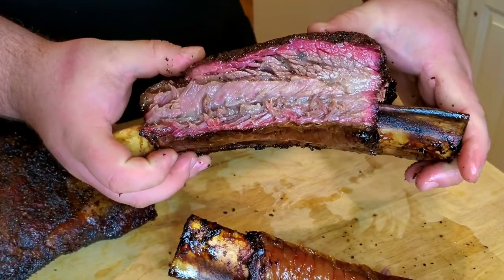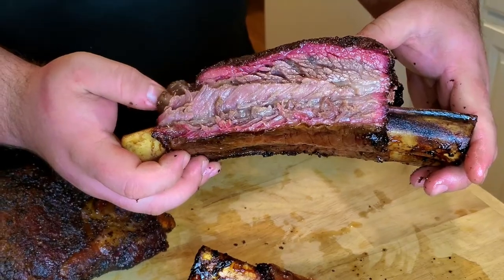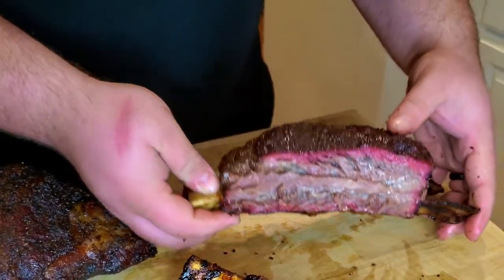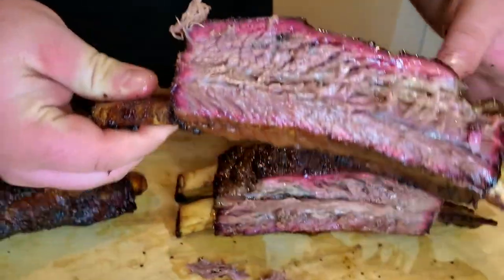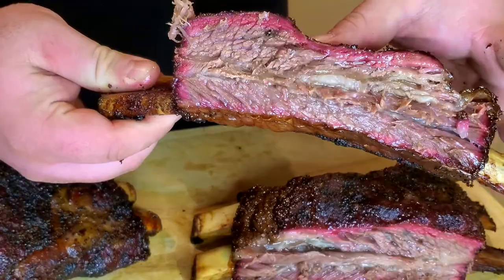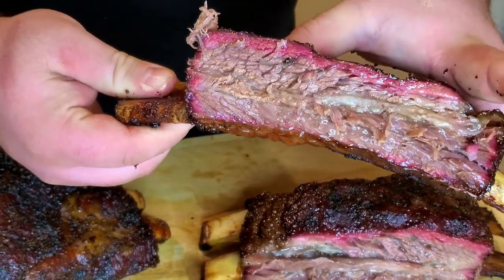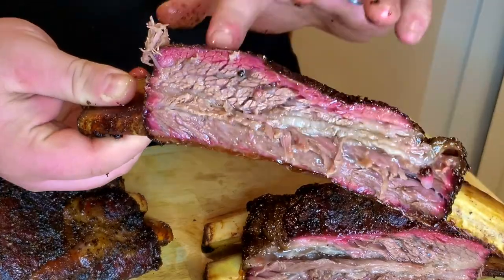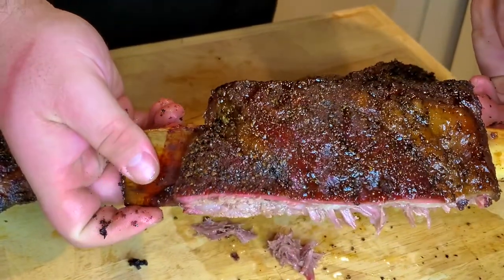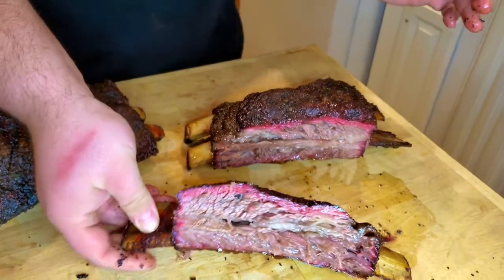Oh yeah — this is so full of juice and moisture. This cooked perfectly. This fat is nice and rendered — that is just good barbecue. Look at all that juice that just pulls right out of there — this is rendered fat, this is great barbecue. This bark that's set on there is super, super nice. We really accomplished everything that you want on good barbecue — we have a nice smoke ring. This is just great.